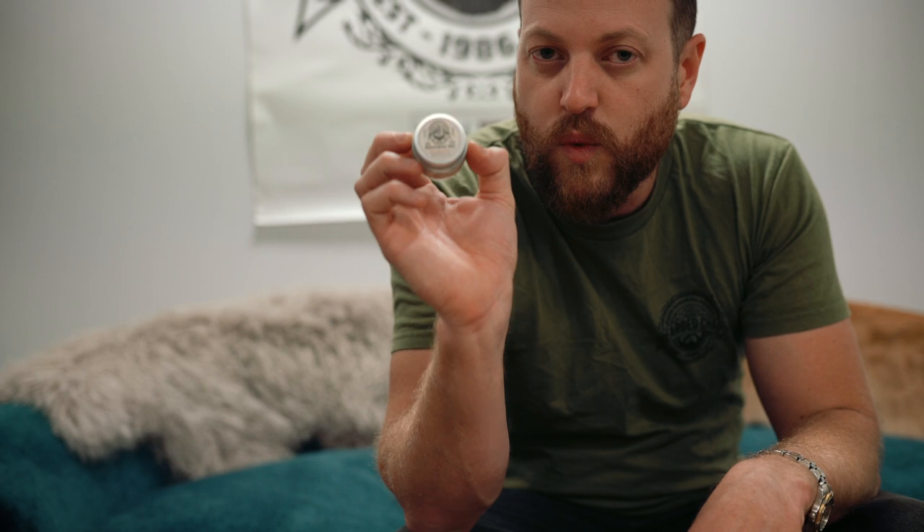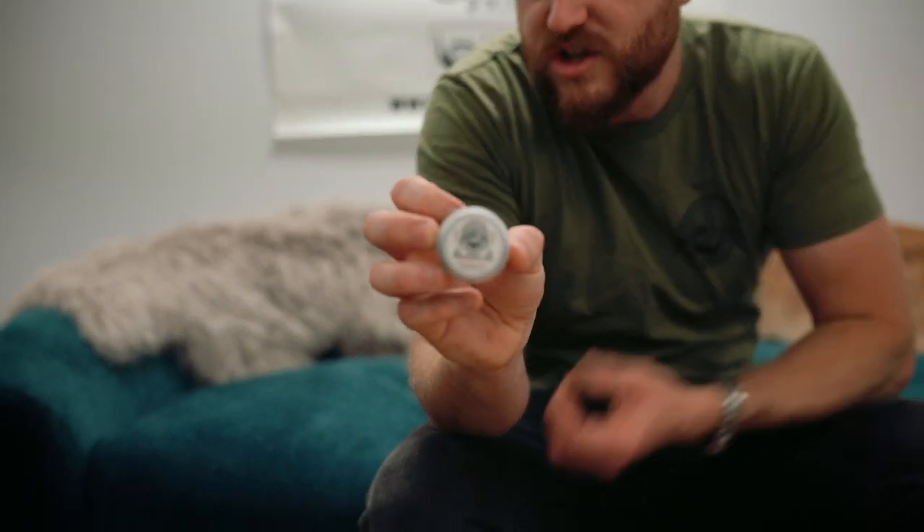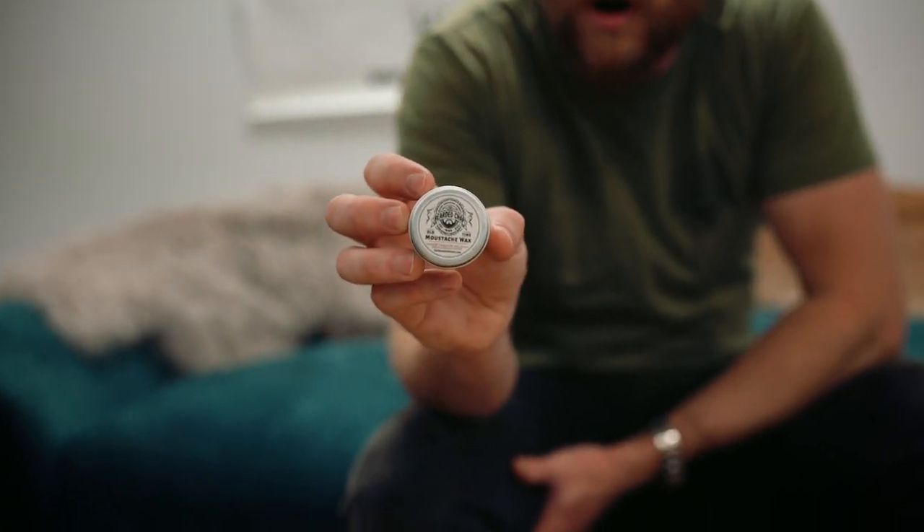Our old-time moustache wax smells great and is there to style your moustache out of your mouth, help train it, make it more pronounced, and give you a good-looking tidy moustache. You can also use it as an extra-strength beard balm. Best of all, it's 100% natural, so if it gets in your mouth it doesn't taste bad. If you want to purchase this or any of our other products, jump online to thebeardchap.com or hit up any of our retailers.